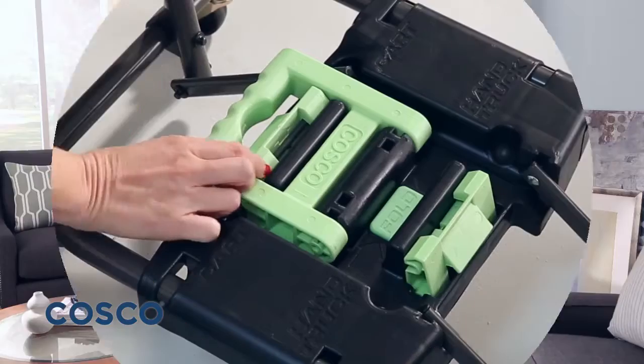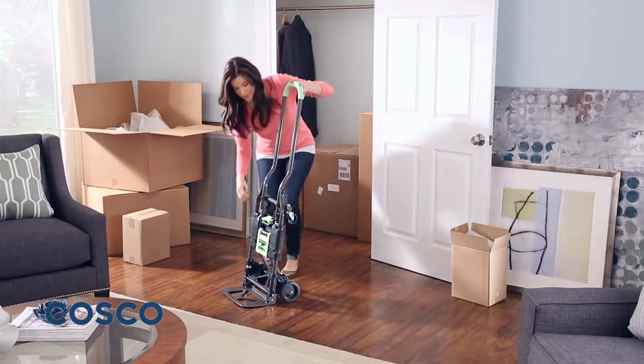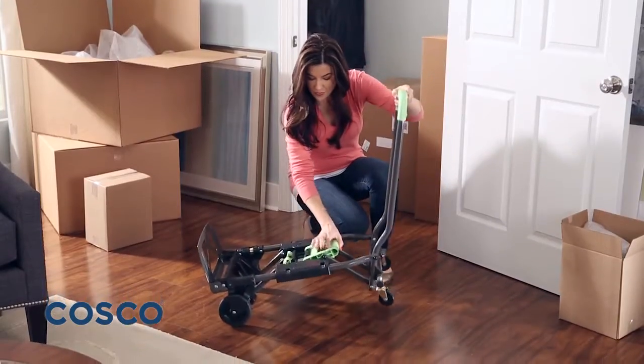With a flip of the handle, the Shifter becomes a two-wheel upright hand truck with no pins or tools. With another flip of the handle, you're back to the four-wheel cart position.